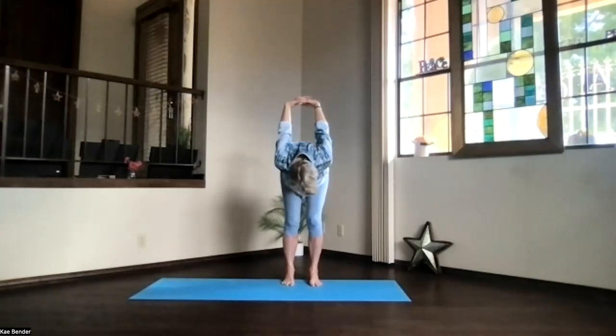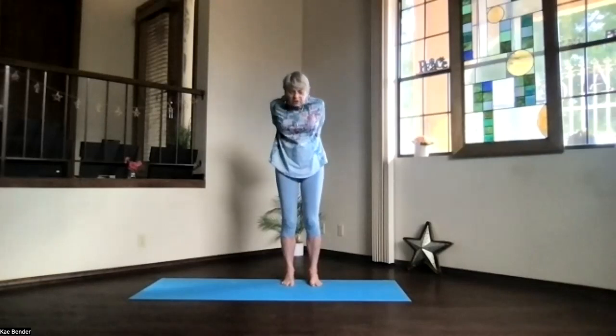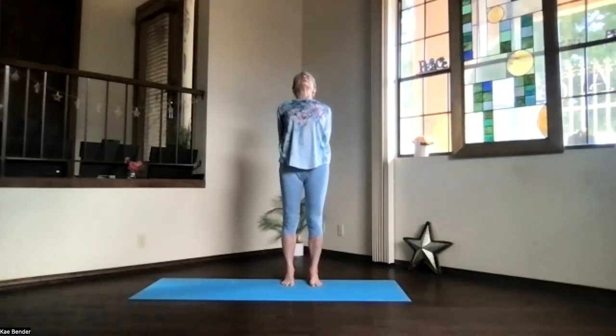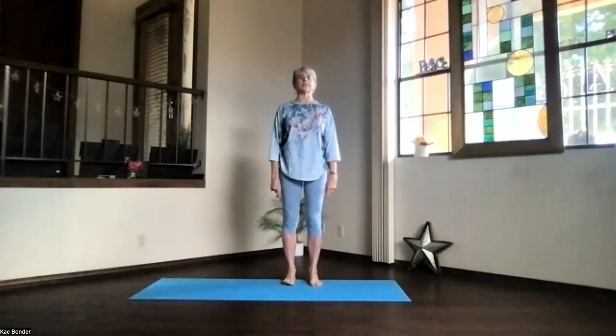Let's breathe and relax. Lifting your ribs and dropping your sitting bones, work your way all the way up, and again back bending into that upper body. Take a moment to stretch out through the top of your head and down into your feet. Inhale to the top, release your arms, and just take a moment feeling that spine area a little warmer.